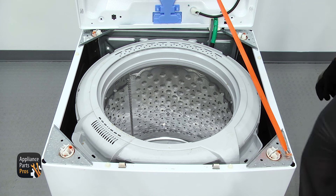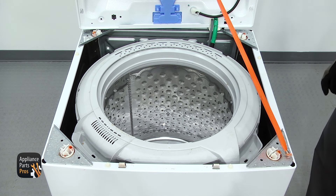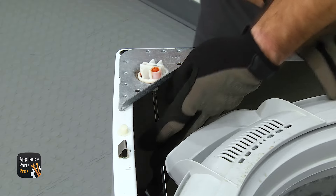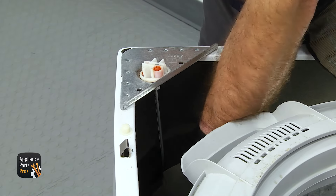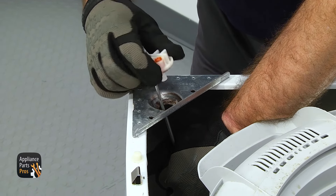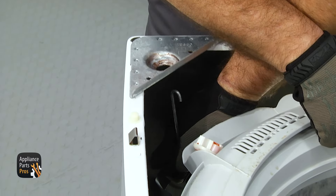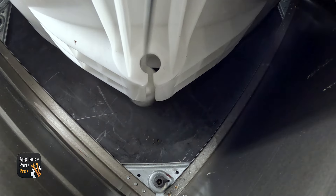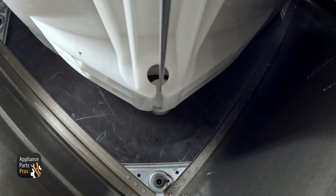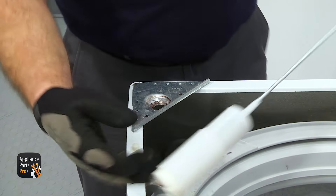The suspension rods are all changed out the same way. The rears are a different part number than the fronts, so make sure you order the right ones. To take out the old suspension rod, we're going to reach in and grab it by the rod and lift it up so we can take the ball joint off the end. Then lower it down. Then you want to guide the rod out through the little slot in the tub and then pull it out. Once you have it free, you can pull it off the machine.